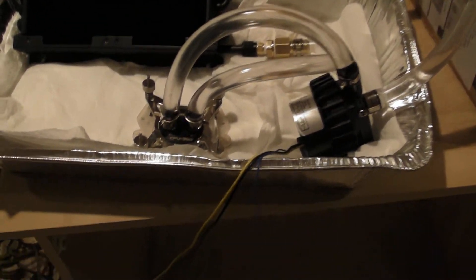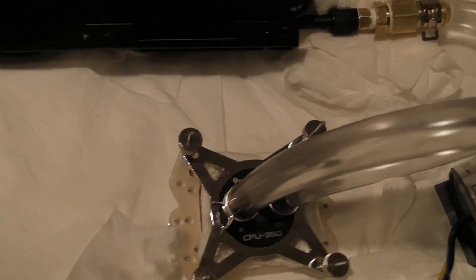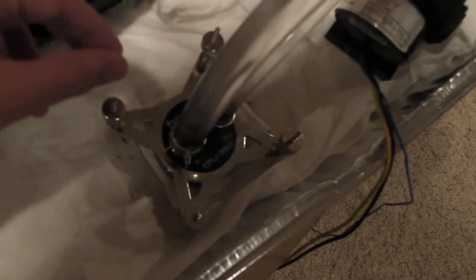Starting off with the water block, this is the CPU 350 from Coolants. It's a nice looking water block and it should perform very well.